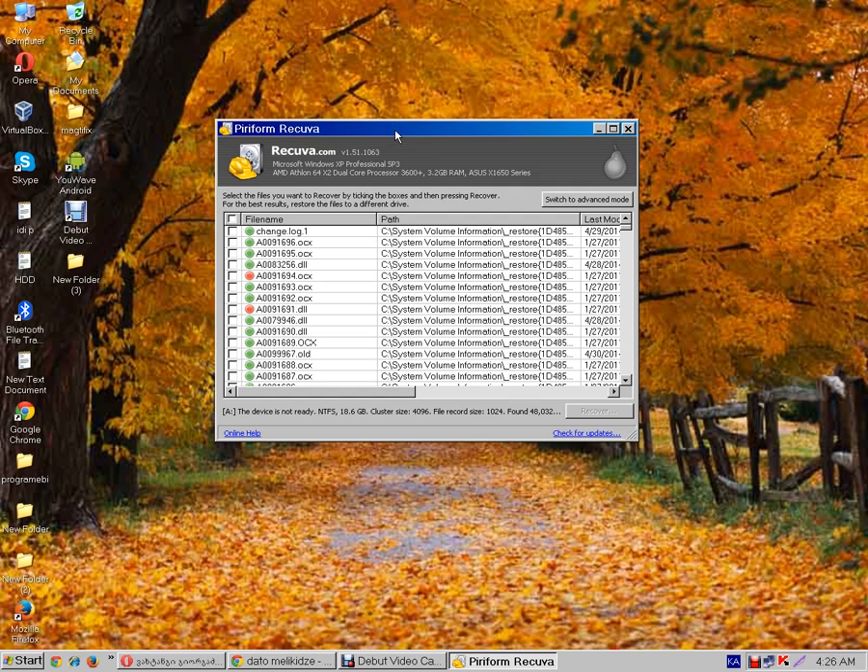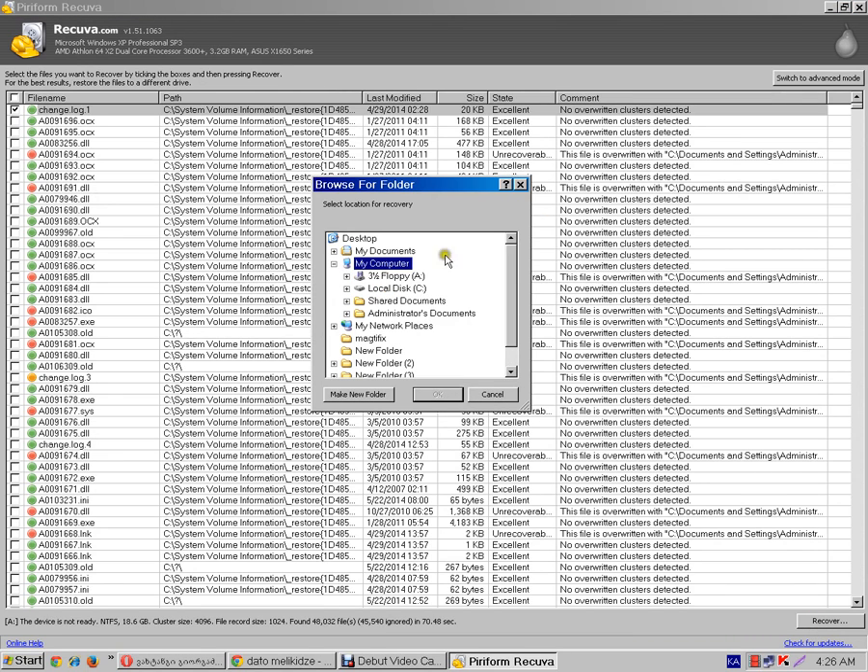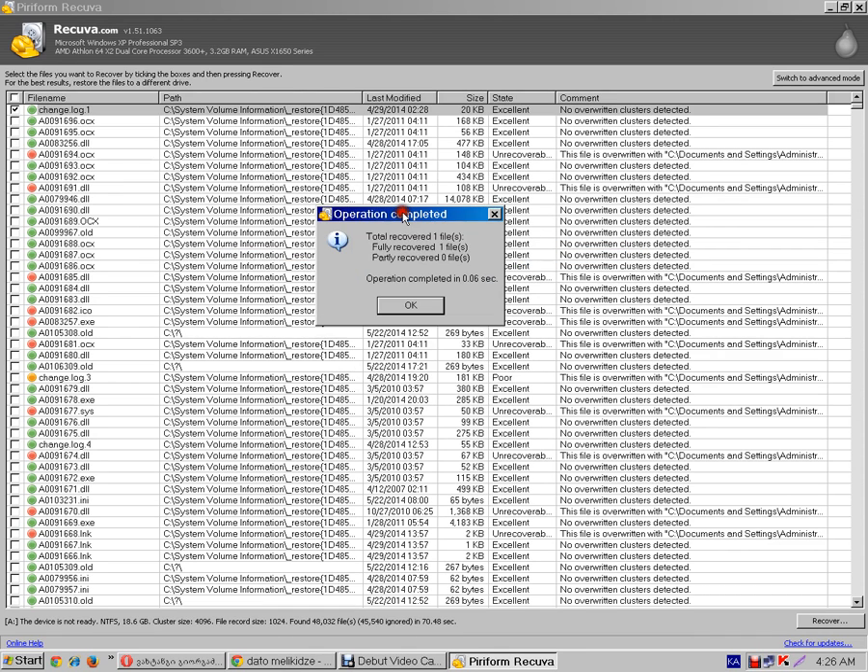Recover is Recycle old files. Click the first file. Click Recover and enter the My Documents Donalworth folder, then press OK.